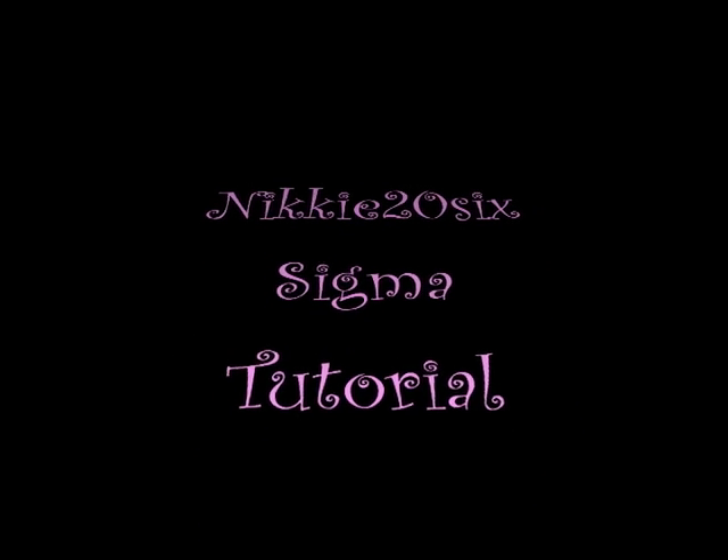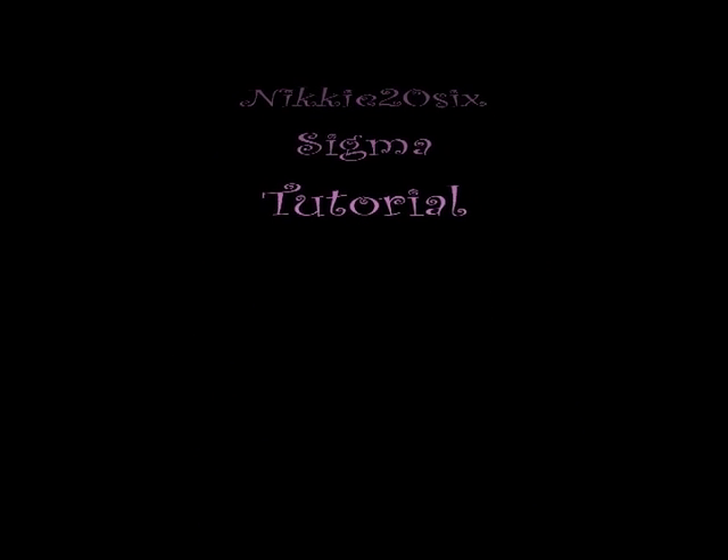Hey guys, this is Nikki26. I am about to do a Sigma tutorial slash review.